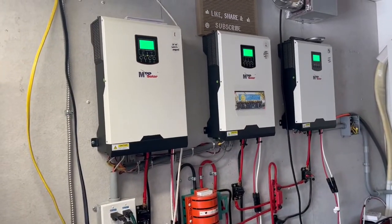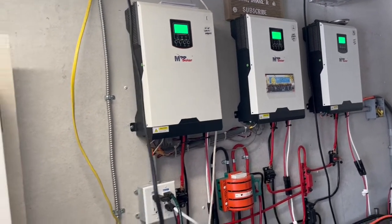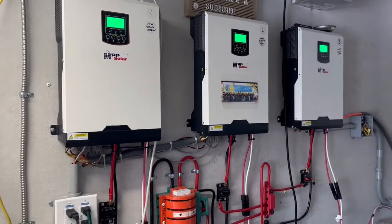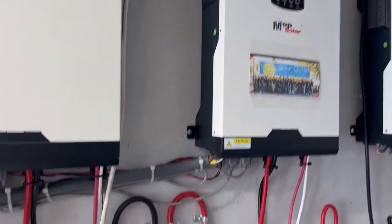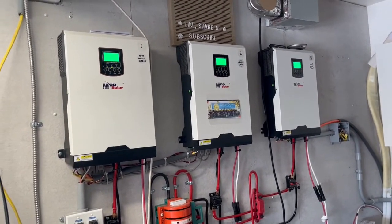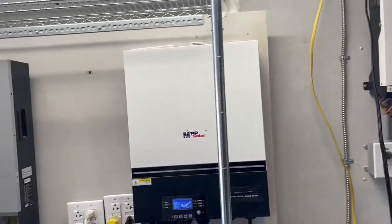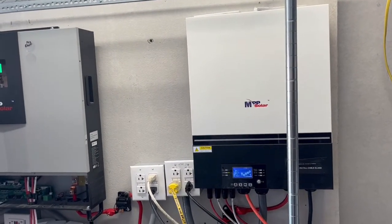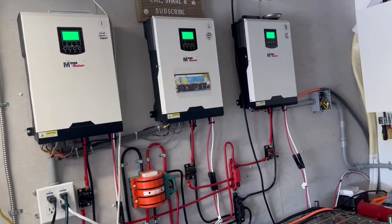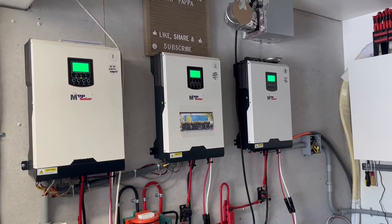It works fantastic because all of these are pure sine wave off-grid inverters. I can charge this one off this array by plugging into these plugs, charge this one through this cord plugged in right here, and this one I can plug into either of those. I can charge my battery banks on all of these using my other inverters, which is really nice depending on which inverter I want to use first to start cooling my house — it's going to be 93 degrees today.